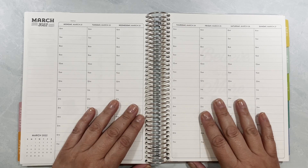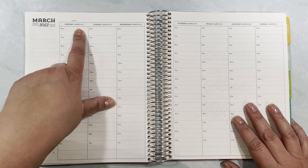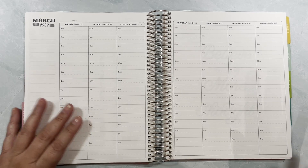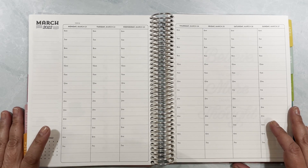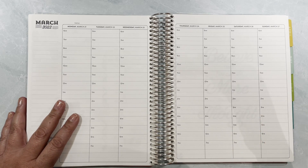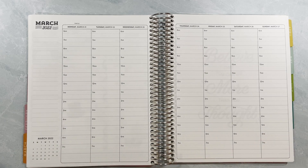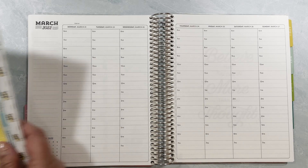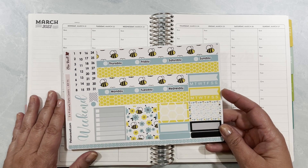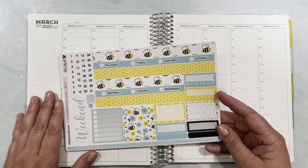Hi everybody, this is Yeli from Elisa Babel Stickers and today I'm going to be setting up the week of Monday March 21st to the 27th on my hourly. We're at the house because my husband is painting bedrooms so we're kind of camping out here. I'll be using this kit - I know you guys have seen me use it before but I really love it. I think it's a super cute kit and I'm super excited that spring is right around the corner.